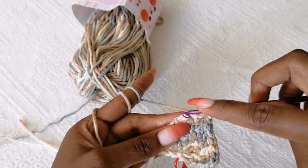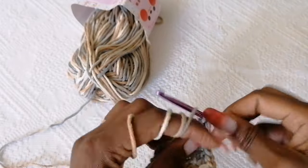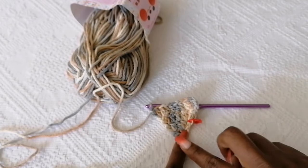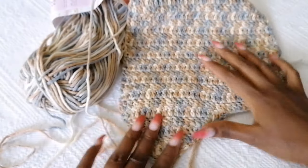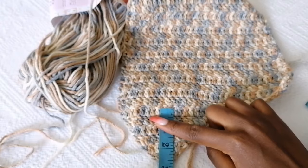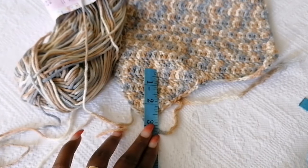At the end of the row, in the last stitch place two more double crochets — one and two. As you can see, this side is going to increase much faster while this side grows slowly. Continue applying the same technique until you have about three inches of work.